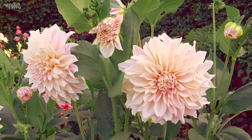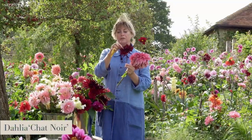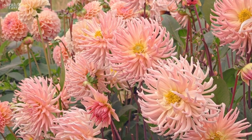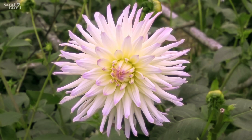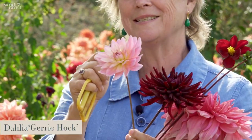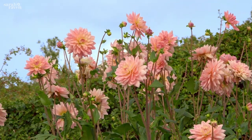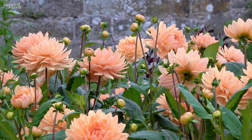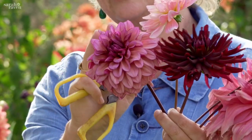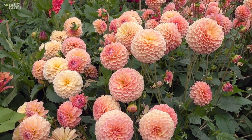Start with colour, move on to size, then it's about form. One of the first dahlias I fell in love with was this one called Shanoir — it has lots of needle-like petals, it's called a cactus variety, and it looks like a sea anemone in a rock pool. Another one I grew was this variety, which is a water lily type called Jerry Hoke — it's got fewer petals than the cactus, they're broader, and it looks like a water lily, like in Monet's painting. Then you go into decorative varieties — this one, Molly Raven, is a decorative; they have lots of petals, you can't see the centre of the flower, and the petals are rounded at the tip, not pointy.